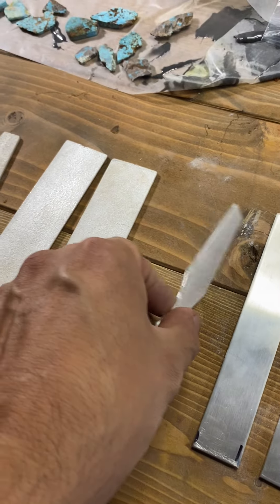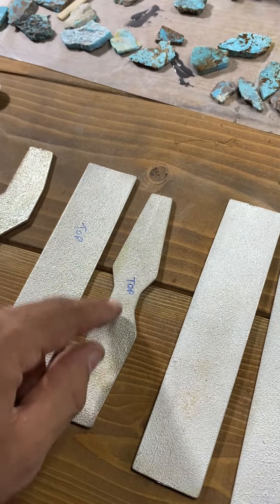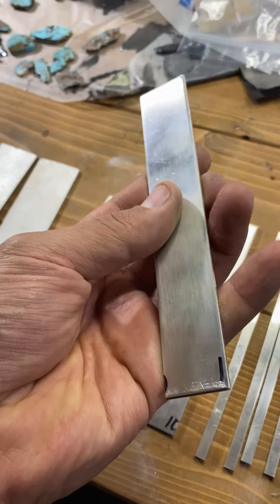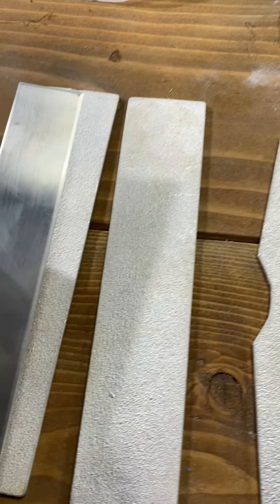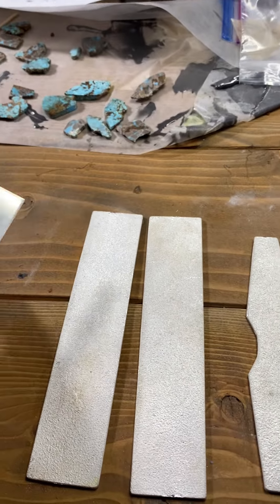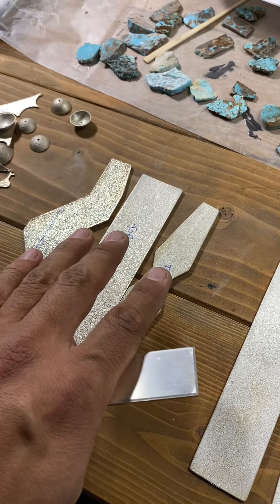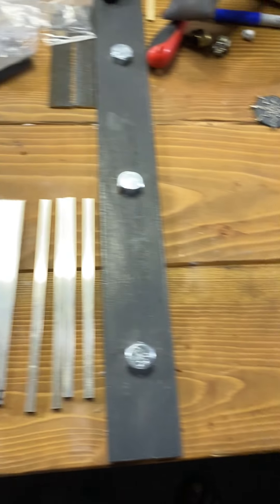This piece is lost wax casted from my original master. And then you have these, which are manufactured bracelet blanks that come from the jeweler's supply — 10 gauge thick. This is my original design, my original master that I tufa casted, and these are sand casted replicas of that master made right here in my studio, as we demonstrated today.